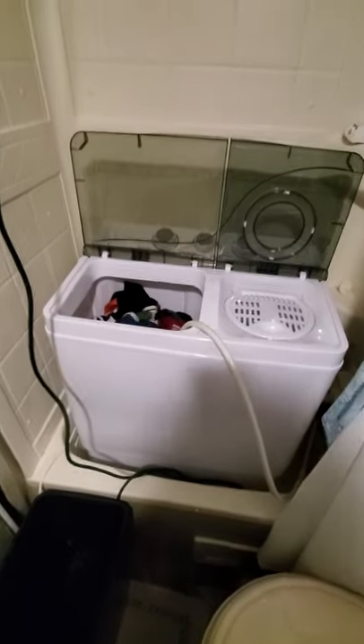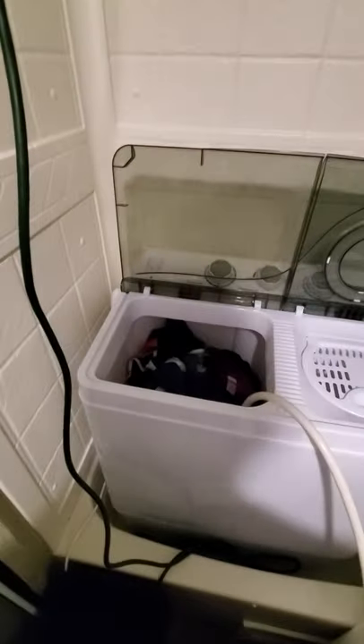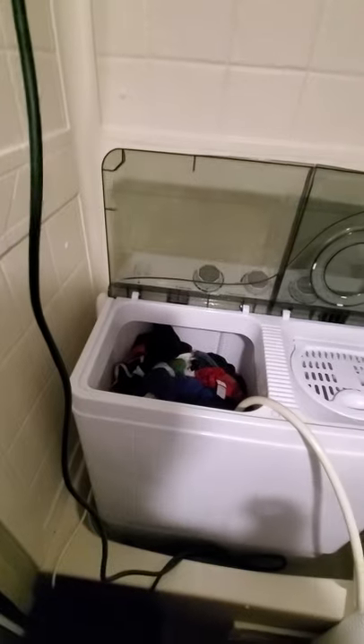Hey guys, whispering — I'm being extra quiet, we're in camping mode. Got some laundry going on. I know you should never put water and electric together, it causes bad things, so slide this out of the way.